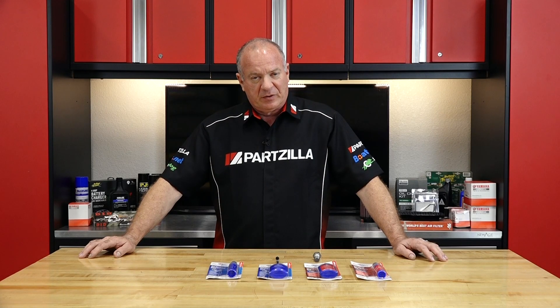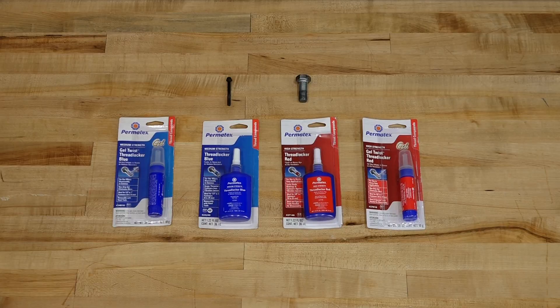Hello, John Talley here with Partzilla.com. Today we're going to spend a little bit of time talking about thread lockers, looking at the Permatex line in particular, and also help you determine which thread locker is going to be best for your application.